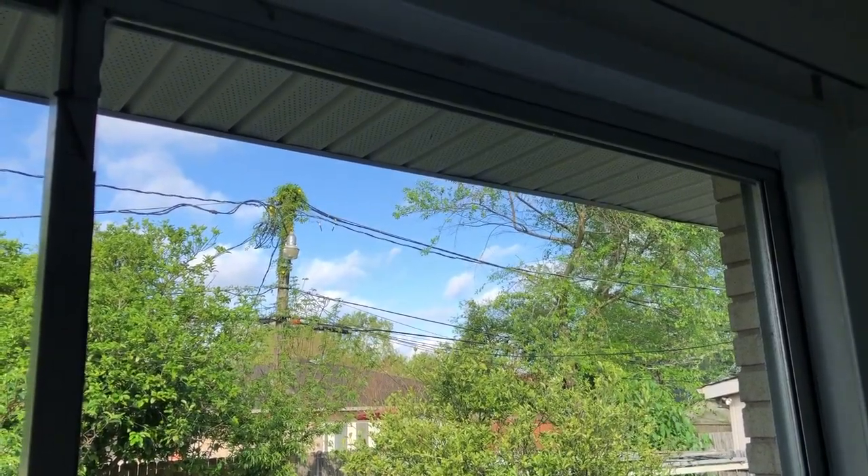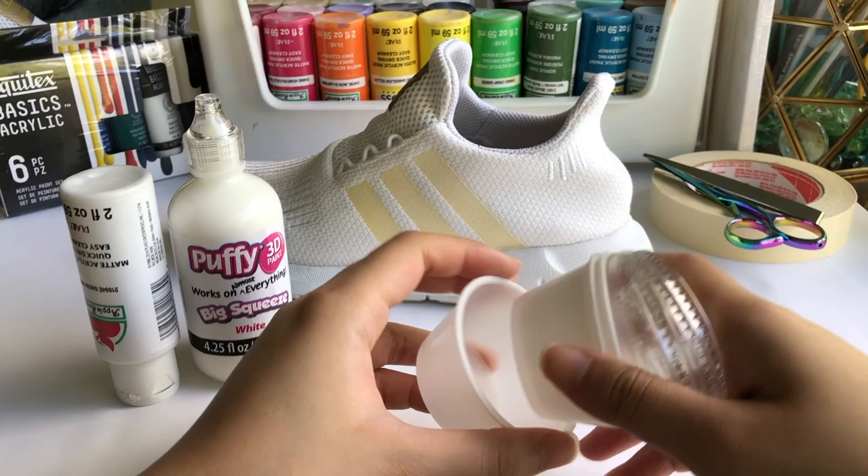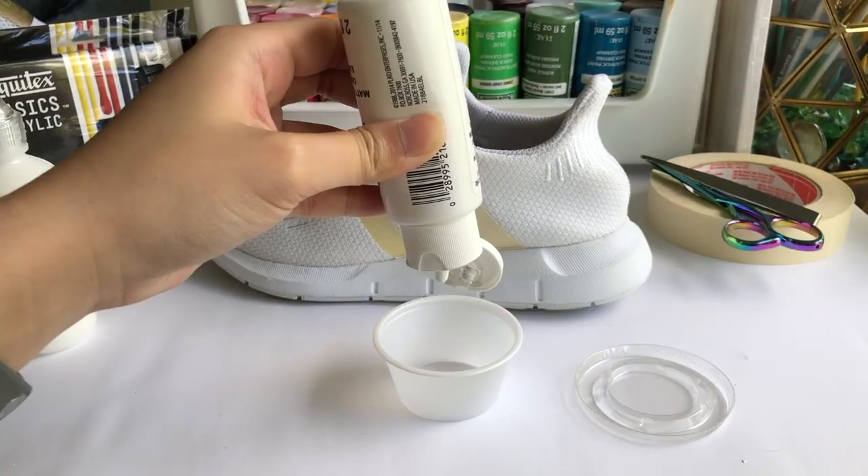So it's somehow the next day now and it's time to start painting finally. It took me almost the whole afternoon to peel them the other day, so I might as well take the rest of the day off.